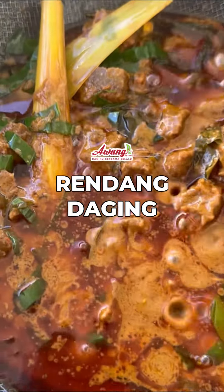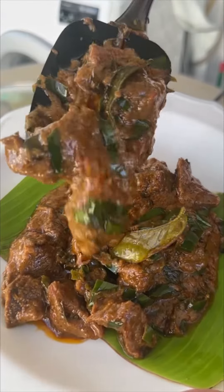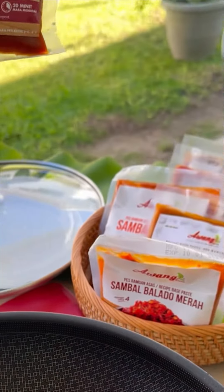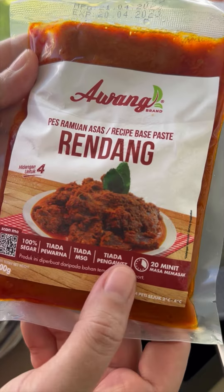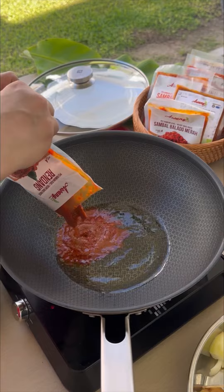Hi everyone! For today's menu, we're going to cook beef rendang — a Malaysian favorite. Chinese, Malay, Indian, everybody loves rendang. We're going to use Awang brand fresh rendang paste today. There is no MSG, no coloring, 100% fresh, no preservatives. Just follow the instructions.